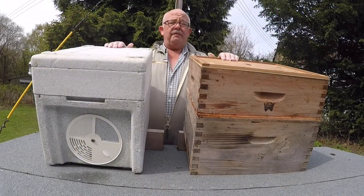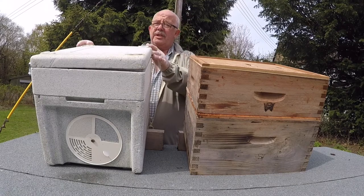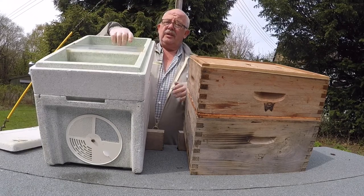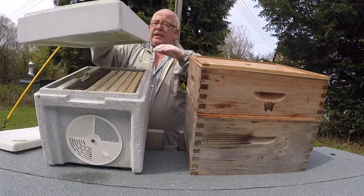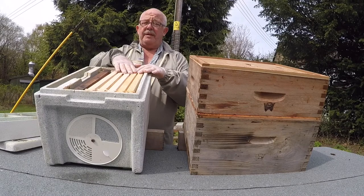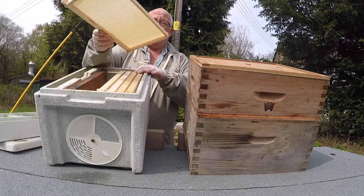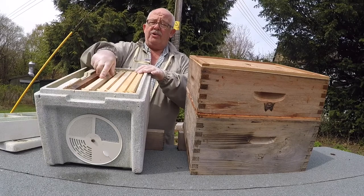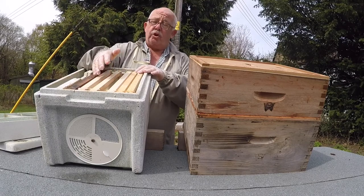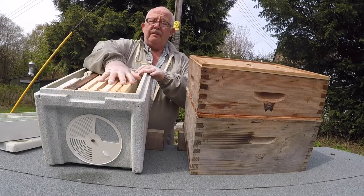What we have here is a nucleus which consists of a feeder with the insert. Inside we have five frames and a dummy board. These five frames are of hand-drawn new wax. You can use drawn wax if you want, but we're using undrawn wax here for the demonstration.